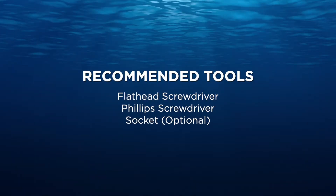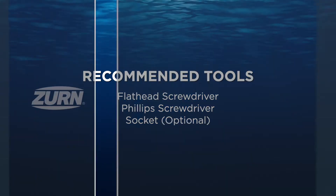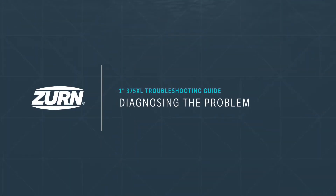First, let's gather the tools you'll need to complete your maintenance. We'll begin by showing you some diagnosing techniques to help you troubleshoot where your assembly is having trouble.